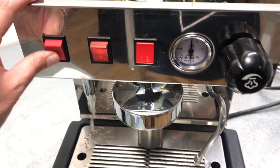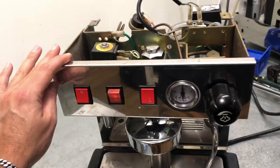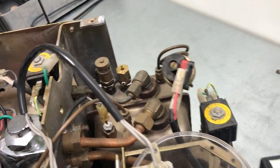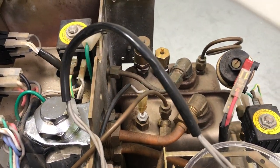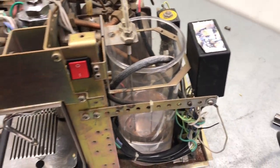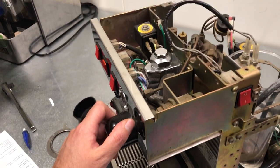This machine is pretty straightforward. I kind of like the square boiler — it's something unusual that you see, so that's kind of cool. You can see all the solenoid valves, pressure stat, and controller. Pretty straightforward overall.